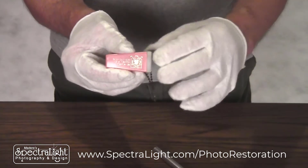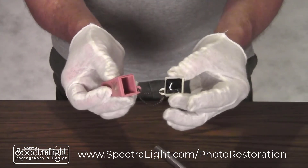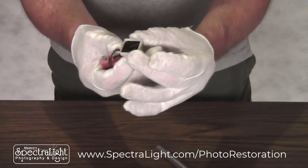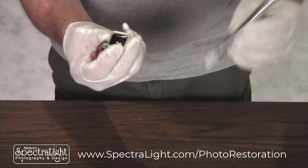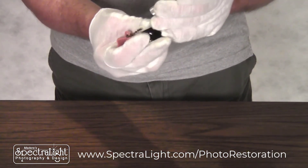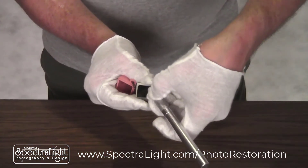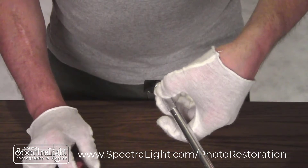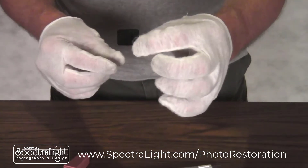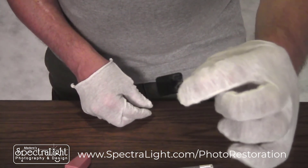I decided to put white gloves on just so I wouldn't get fingerprints all over the slide once I finally get to it. Removing the end — and here we have the slide right inside, as I expected. So now we need to remove that slide, very gently and very carefully so we don't scratch it. I'm just going to pop it out using what's called an exacto knife — one of the prime tools of graphic designers. Finally got it. This is what the little slide looks like. It's very tiny — probably at least half the size of a regular 35mm slide.